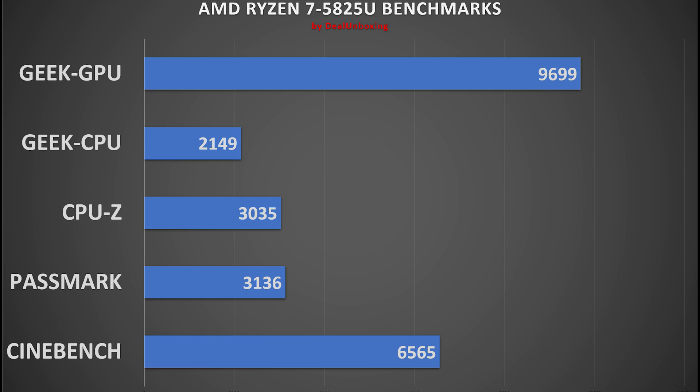The performance almost doubled with dual-channel, so we highly recommend adding a second RAM stick. The rest of the benchmarks are with single-channel configuration, since the mini PC came with a single 16GB RAM stick, so we want to show the default mini PC results.